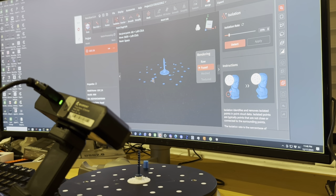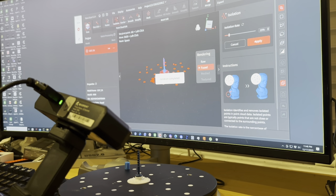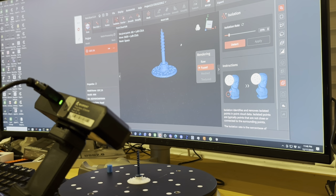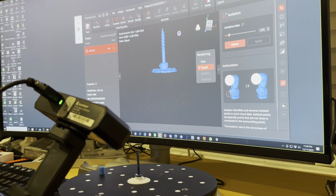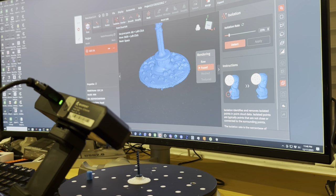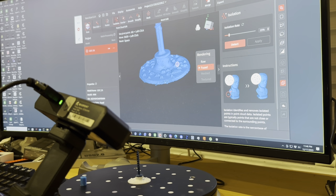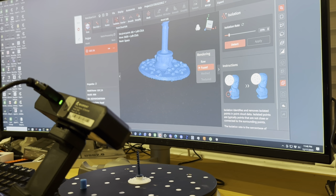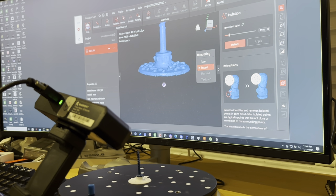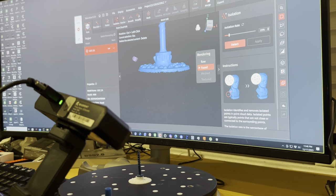Now you hit the Isolation button and delete everything that's not connected. I just wanted to show you all the bumps on this fixture — they really helped it track. But you don't have to 3D print something; you can just use crumpled up paper. I am going to chop that fixture portion off.